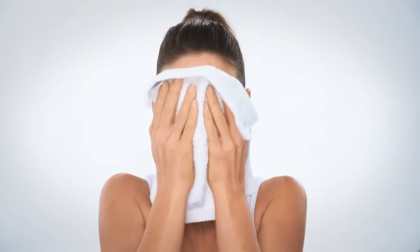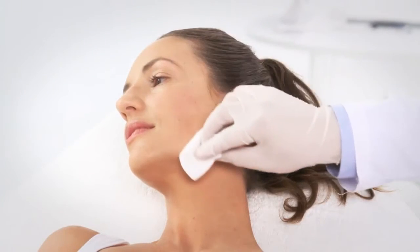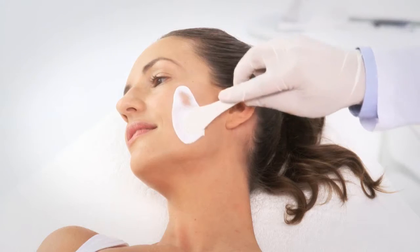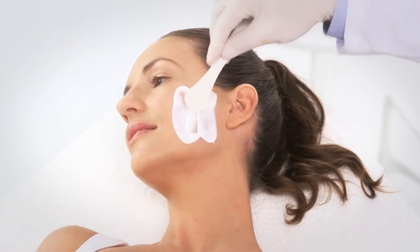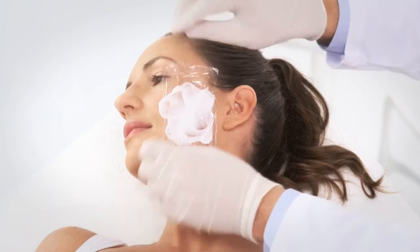Before treatment, wash and dry the treated areas to remove lotion and makeup. Clean the skin with alcohol and apply the anesthetic cream such as Emla for 30 to 40 minutes. We recommend covering the area treated with Emla with plastic wrap.